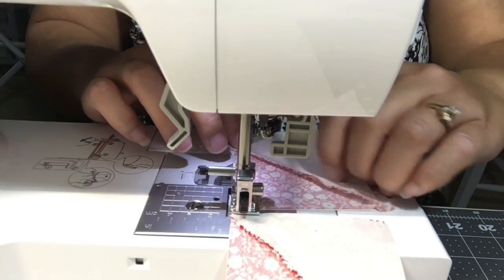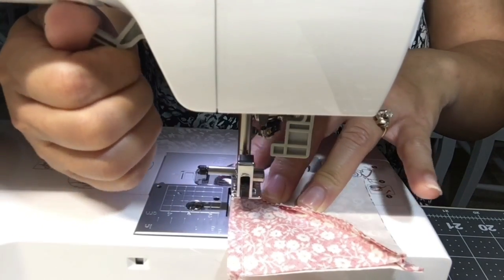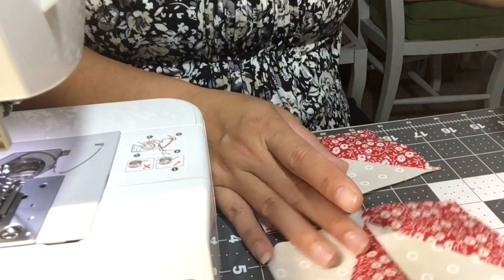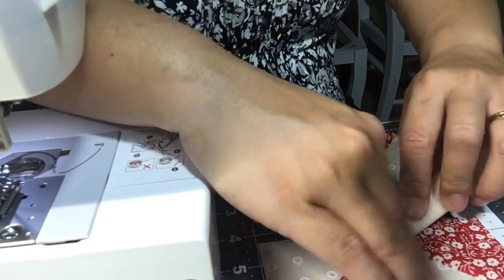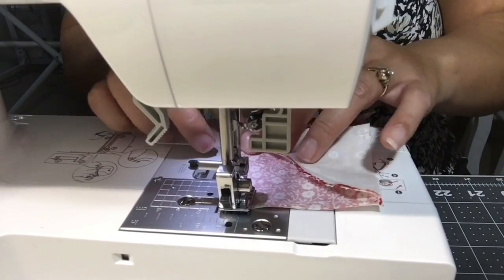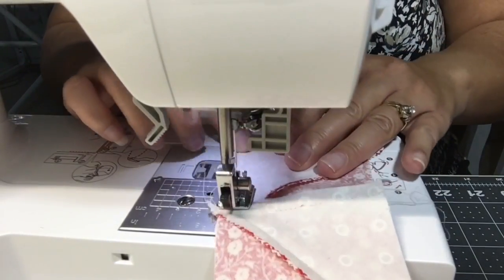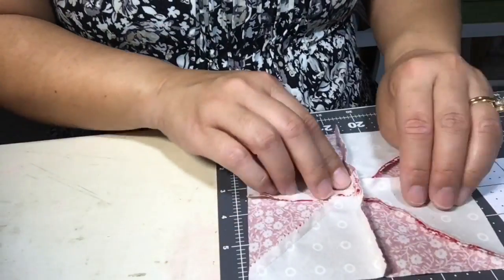Once that's done, make sure that your pinwheel block is still oriented the right way, so that when you start to sew the two rows together it does look like a pinwheel. With mine, when I checked it wasn't right, so I clipped the thread connecting the two rows to fix them so it still resembles the pinwheel block. Then I just sew the rows together.